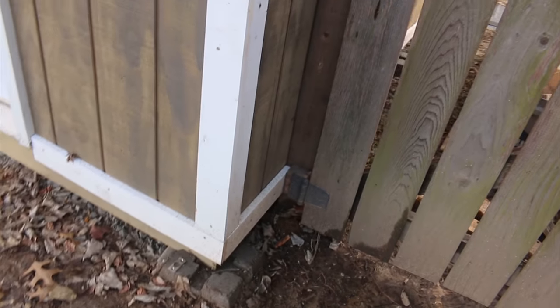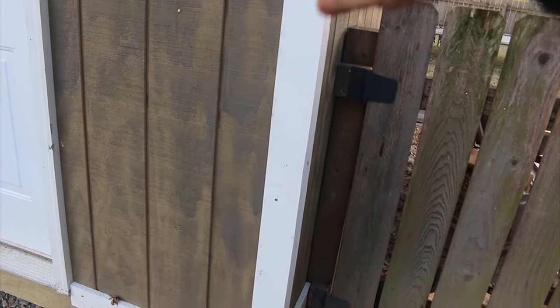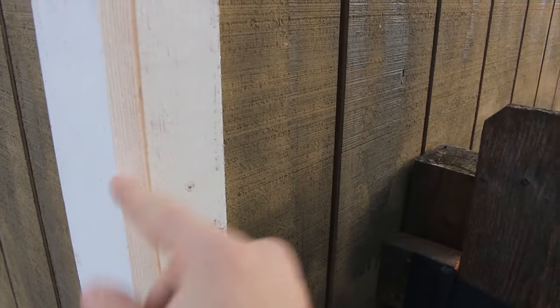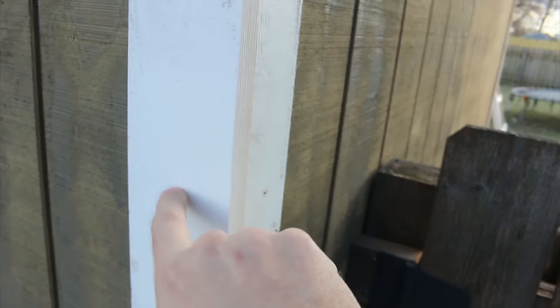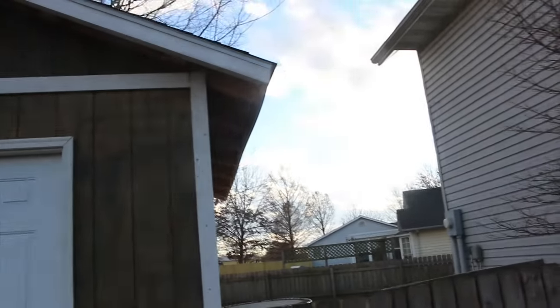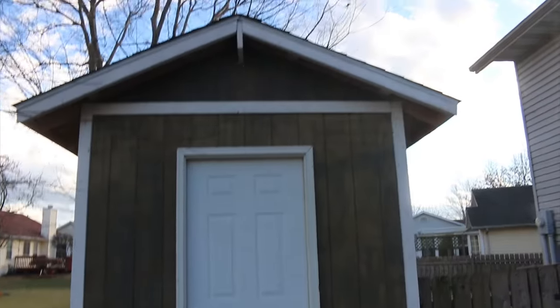I pre-painted the trim before I put it on, which saves you a whole lot of time and trouble — highly suggested. I wanted a continuous four inches on all the trim. So in order to do that on the corner, I take a one-by-four and put it on the face, then use a one-by-three on the side. The one-by-three plus the three-quarters of an inch of the one-by-four gets you to three and a half inches, which is what the one-by-four measurement is. I trimmed it all out and painted my little ridge post there just to give a nice little detail. I feel like the overhang might be a little excessive on this roof — it won't affect anything, it just looks like it's wearing a big hat.